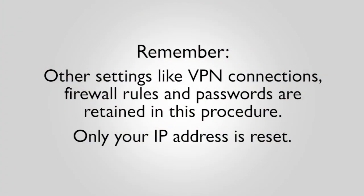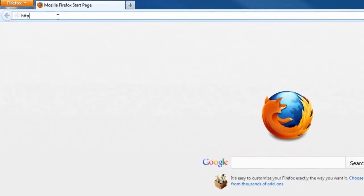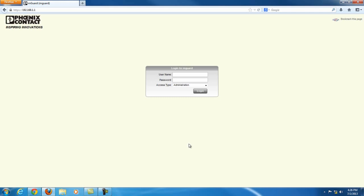Remember, other settings like VPN connections, firewall rules, and passwords are retained in this procedure — only your IP address is reset. After the reset, the device can be reached again at the default address of 192.168.1.1 or through BootP. Please refer to the out-of-the-box login video tutorial. Stay tuned for more mGuard configuration tutorials.